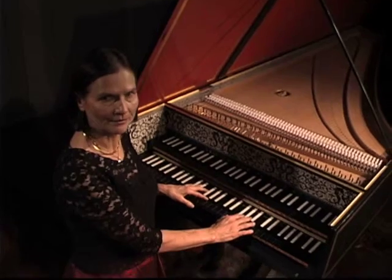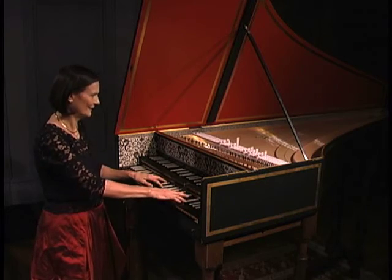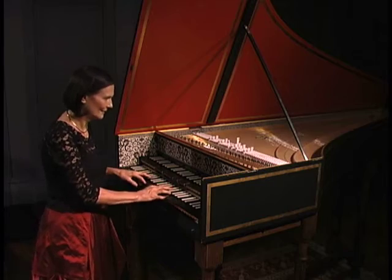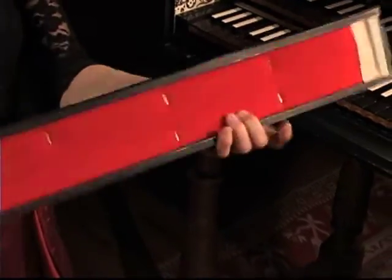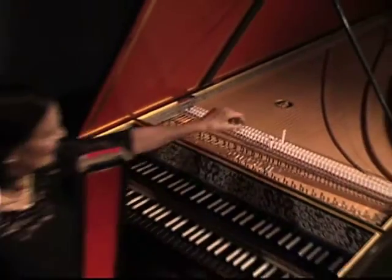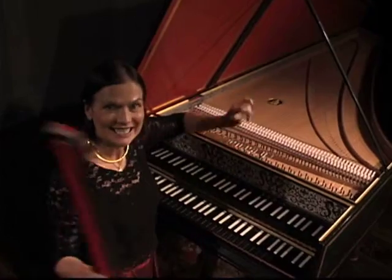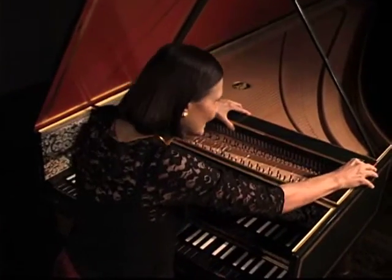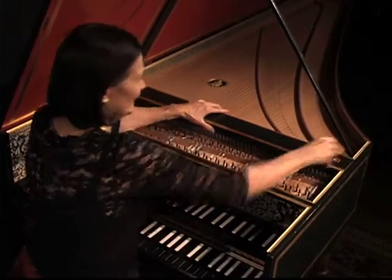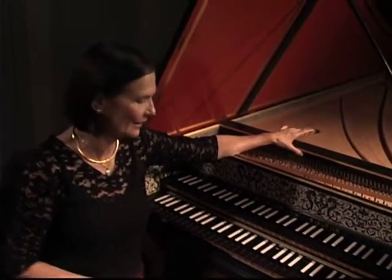I'll show you how the jacks go up when I depress the keys. Since they do fly up like that, we must have the jack rail on. That keeps the jacks from flying out and gives you a consistent touch. A lot of times the jack rail over the course of many years will shrink and then begin to rattle around. This one is still pretty tight.